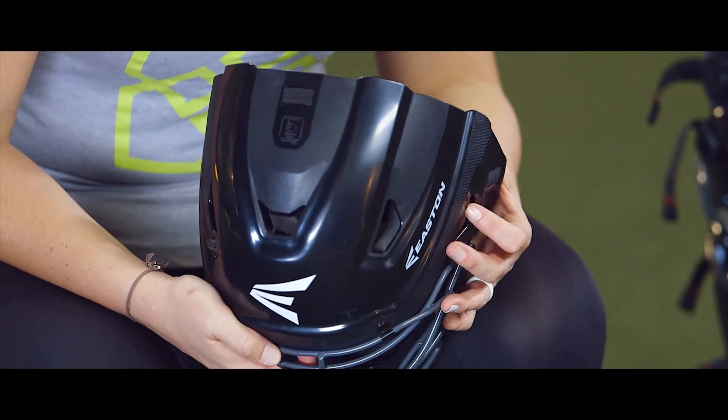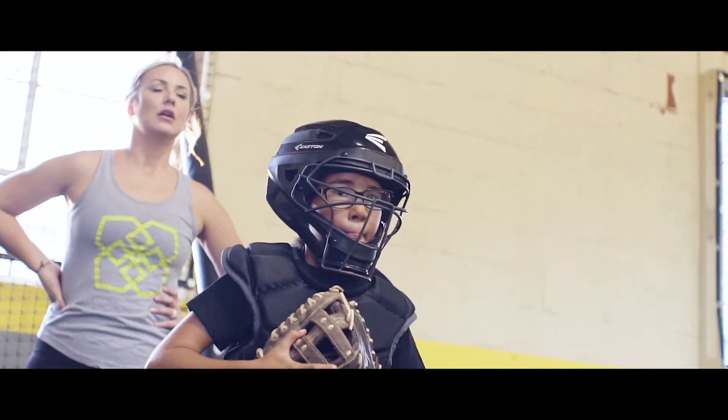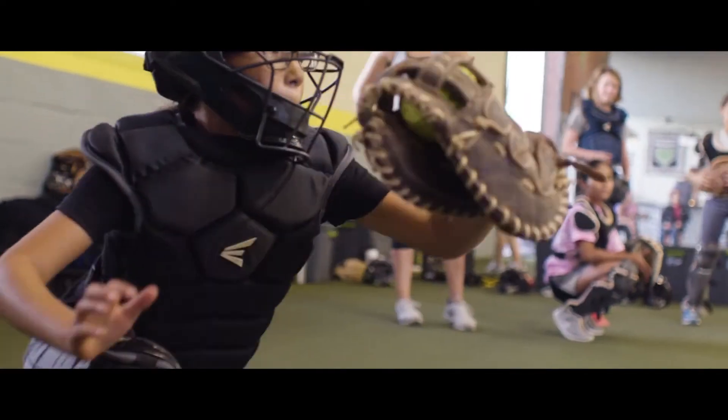The new Easton quick fit mask is exceptional. It's got a pulley system right here on the top so a girl can adjust themselves, and they no longer need to have a coach or parent do it for them. Leaders on the softball field and a leader in your life.